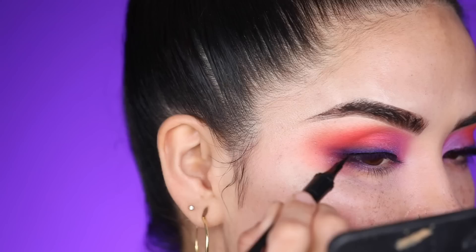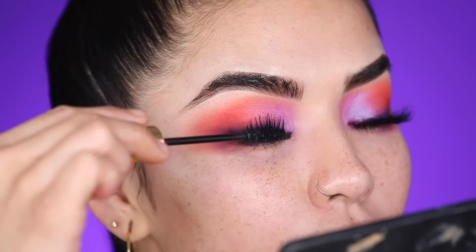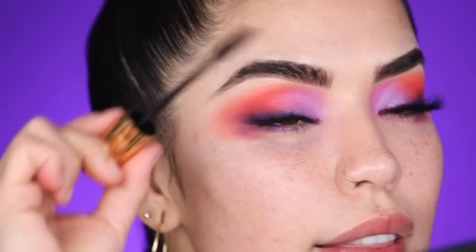Next I'm going to tap into the Benefit Roller Liner — this is their newest eyeliner. I'm simply doing a very thin line following my eye shape and stopping there. I don't want to wing out this look because I don't feel it goes with it, but I do always like to line my lash line. Now I'm going in with the new Milani Highly Rated Mascara to get my lashes ready for the falsies. It's a really great mascara — easy to build up, and I really love the wand size. It's a perfect size, not too big.